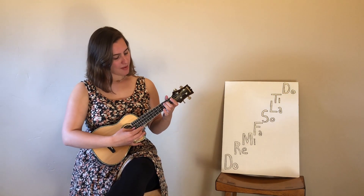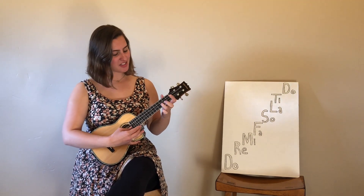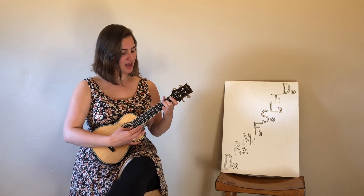Do, re, mi, fa, sol, la, ti. Do, ti, la, so, fa, mi, re, do.